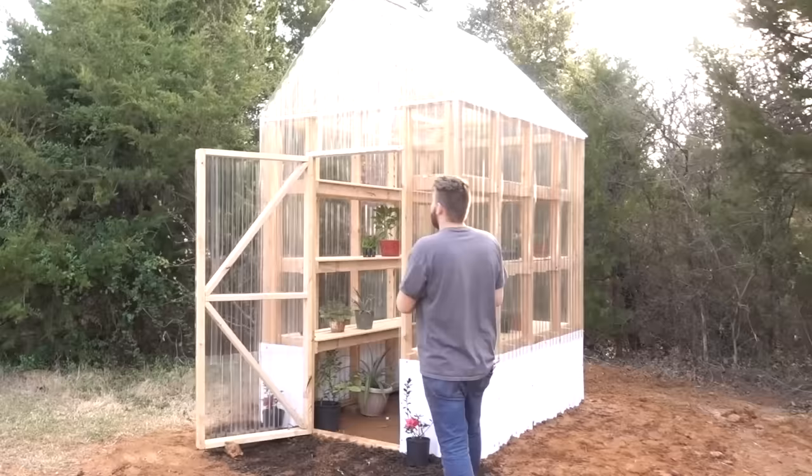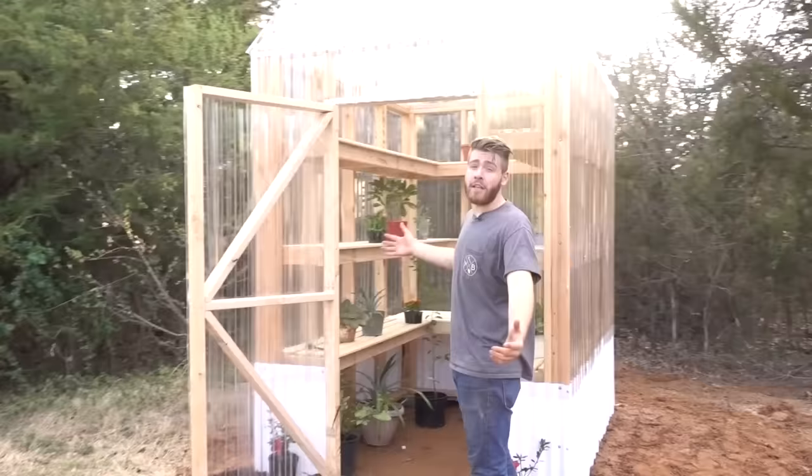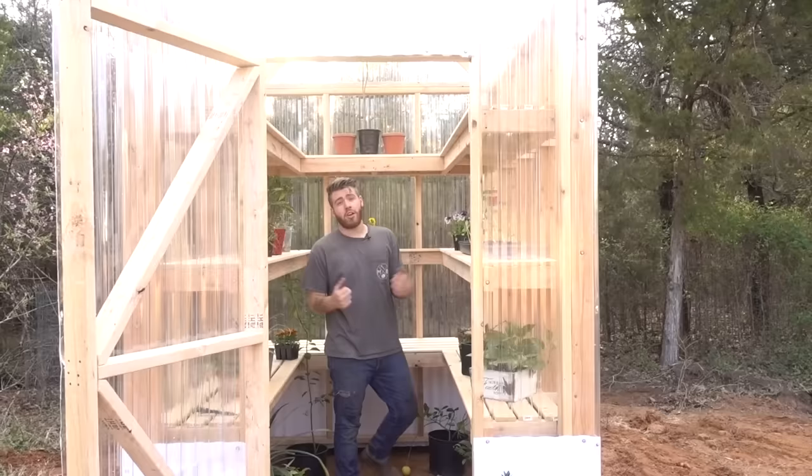That way we know what we're getting into before we start. The greenhouse is six feet by eight feet, but the beauty of building things yourself is you can resize it to fit whatever needs you have. Everything is built with two-by-four construction, so it's really strong.